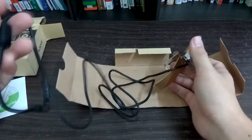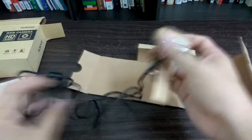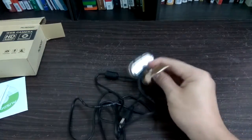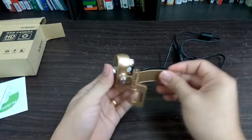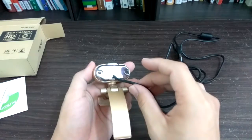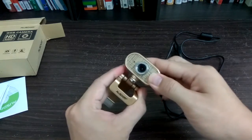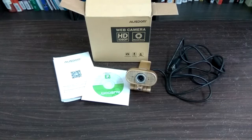This is the webcam. It has quite a long USB cable. The webcam itself is actually very sturdy and it's made of full metal. You can adjust the lens — I mean the focus — and there is also a button. You can turn the webcam side to side, and also up and down. It's quite flexible.